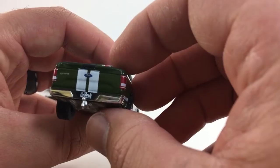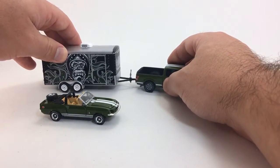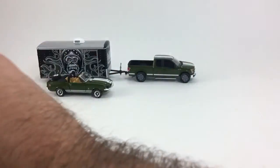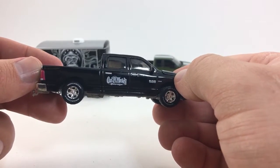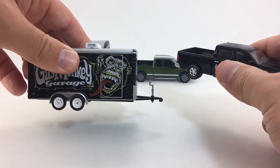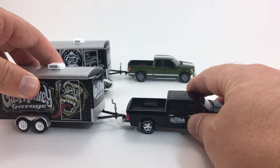They did a nice job on the paint and everything on this. This is not the first time a Gas Monkey Garage truck and car hauler has been released. In Greenlight Hitch and Tow Series 5, I think they released this one — it was the Ram with this car hauler, but it did not come with the car inside of it. That's the difference.